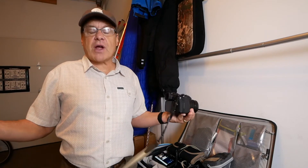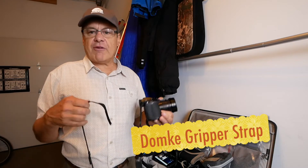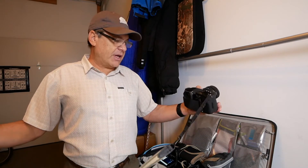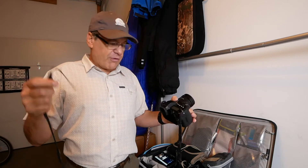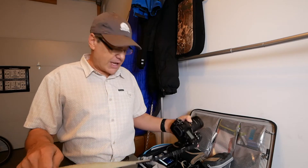My favorite camera straps are the Domke — a canvas strap. They're low-key. They don't have a bunch of advertising all over them. I really do like these straps better than any strap out there. So let me go over quickly how we put this strap on so that it never goes anywhere and you never lose your camera.